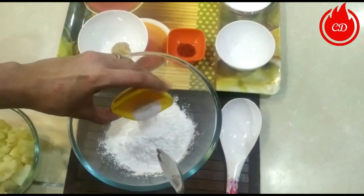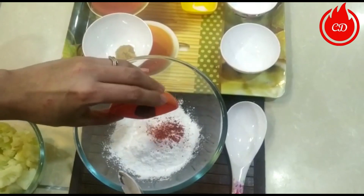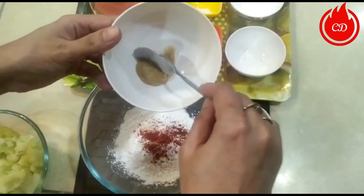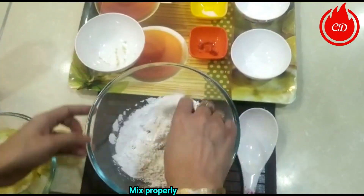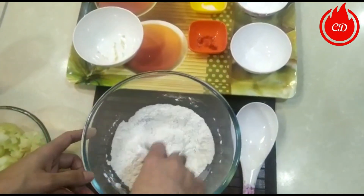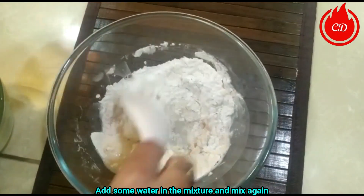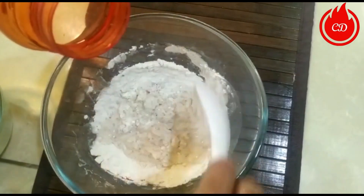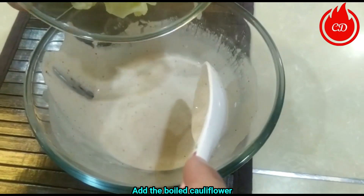Now we shake the boiled gobi in a bowl and add a little salt, a little red chili, and a little ginger-garlic paste. Mix it well, then add a little water and mix again. Check the consistency, then coat the gobi in the batter.